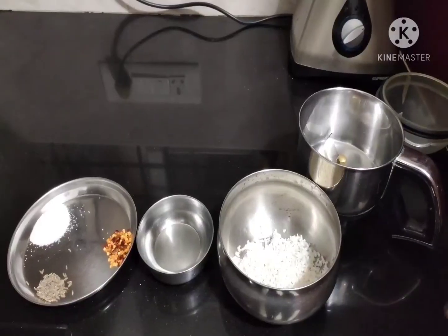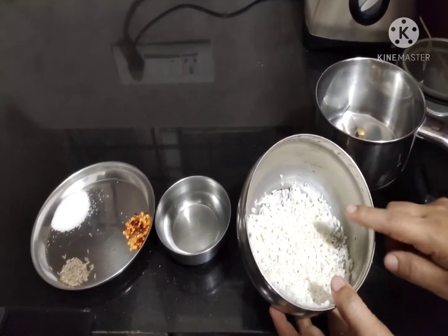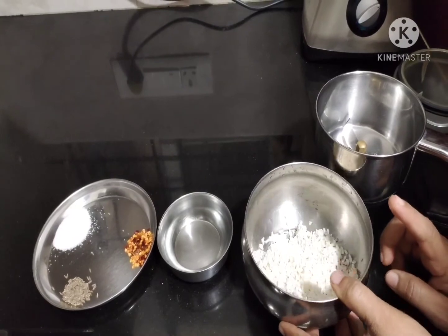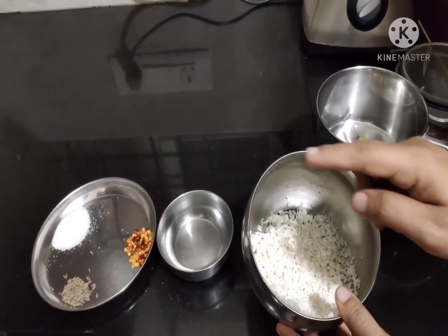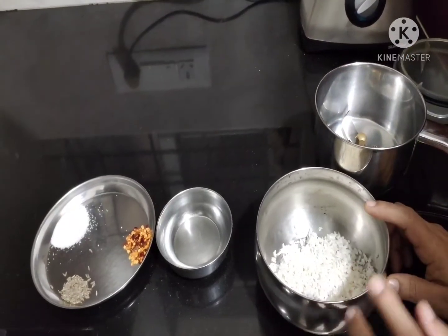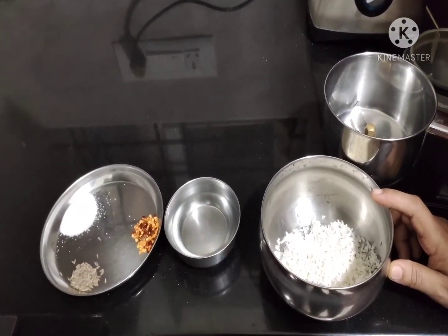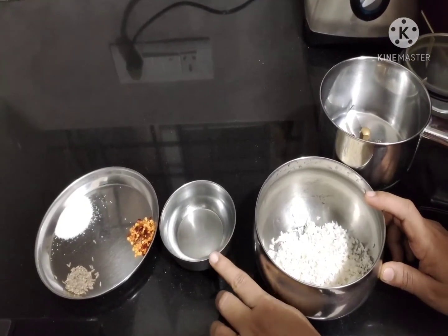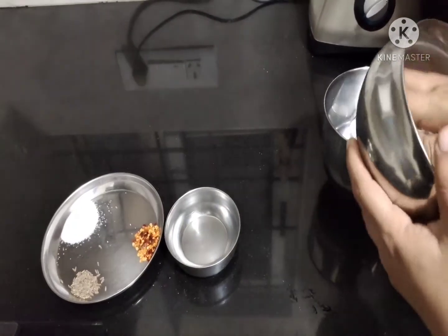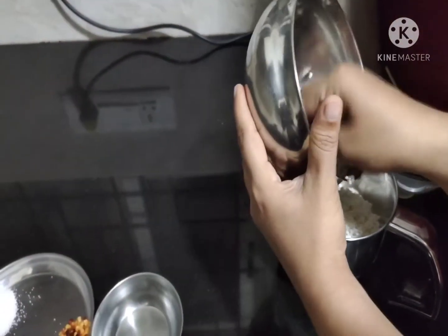You have to soak it the night before. This is the soaked rice from which I have removed the water, and we are going to grind it in the mixer jar. I am going to add water in a one-to-six ratio — that is, one cup of rice to six cups of water — so two cups of water for grinding and the remaining four cups for boiling.